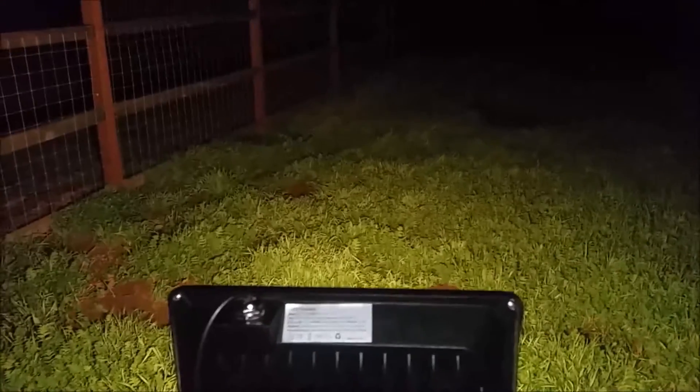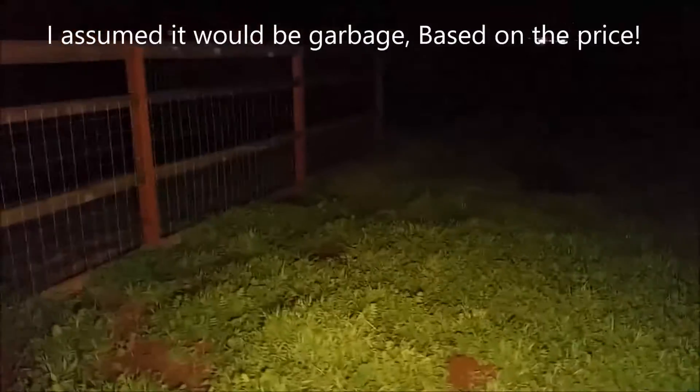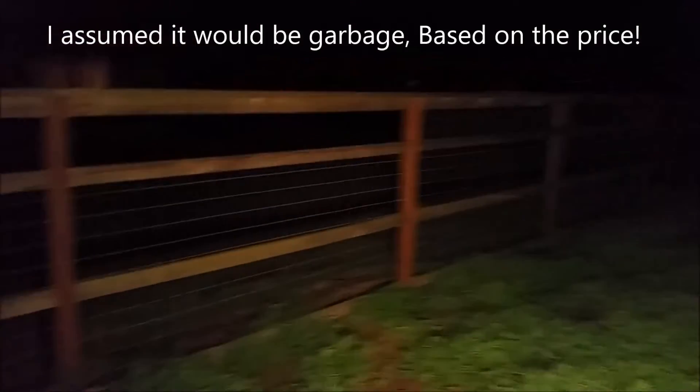With the power of the pause button, we are back. And I gotta be honest with you, I am pleasantly surprised — it is putting out quite a bit more light than I thought it would. One fence post, two fence posts, three fence posts, four fence posts, and I can kind of make out the fifth fence post.